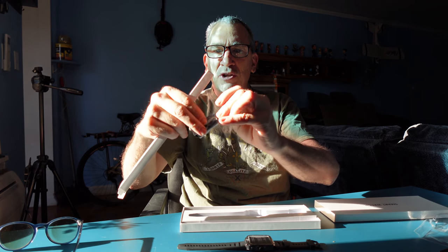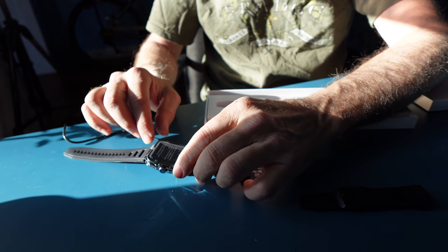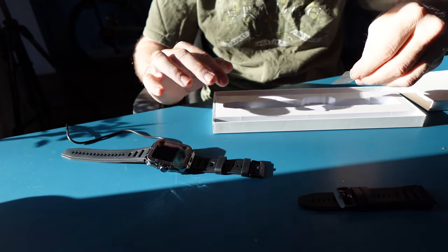You get a cable that is dedicated to the watch only. It's about 18 inches to 2 feet. You simply put this to the back — it's a magnetic mount and it goes one way. When you charge it up, just allow it to rest and it should charge.